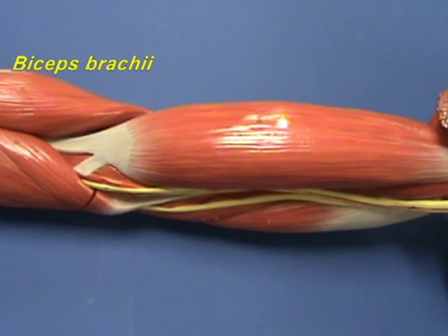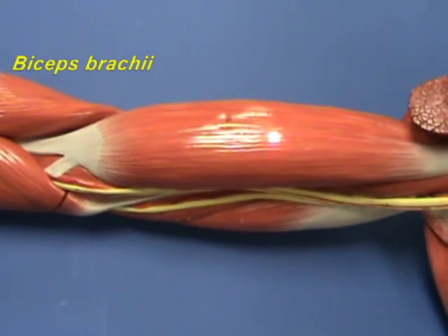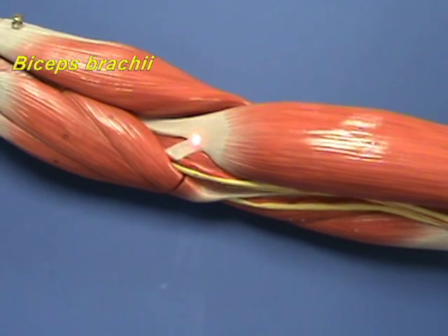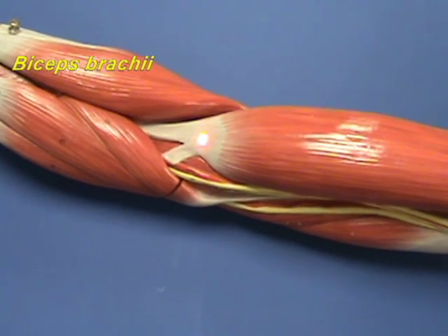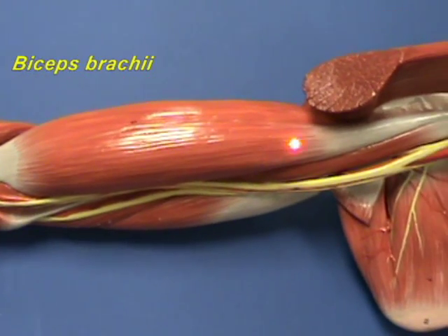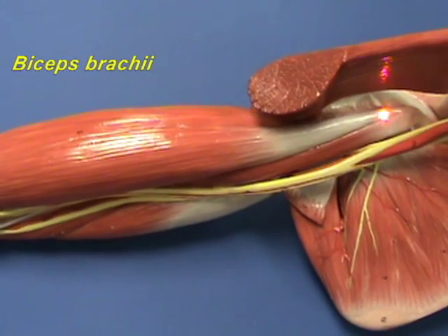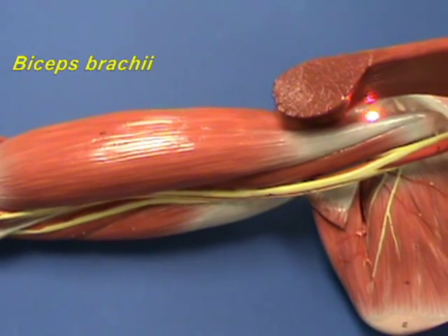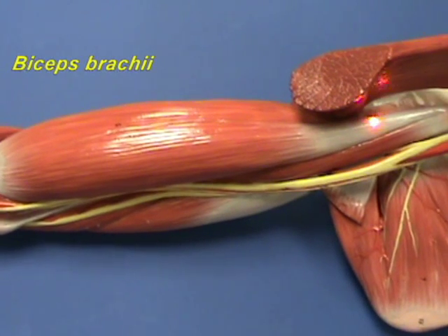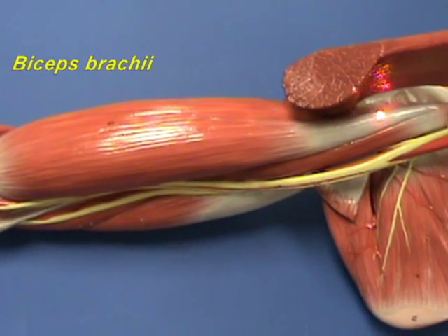The biceps brachii muscle is a powerful flexor of the forearm at the elbow joint. It is also a supinator of the forearm. And because the heads cross the shoulder joint, this muscle also contributes to flexing the arm at the shoulder joint.